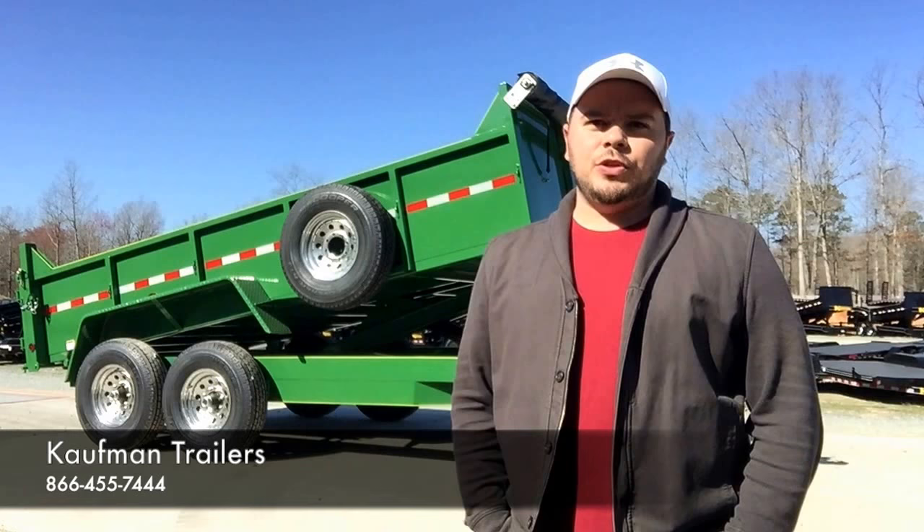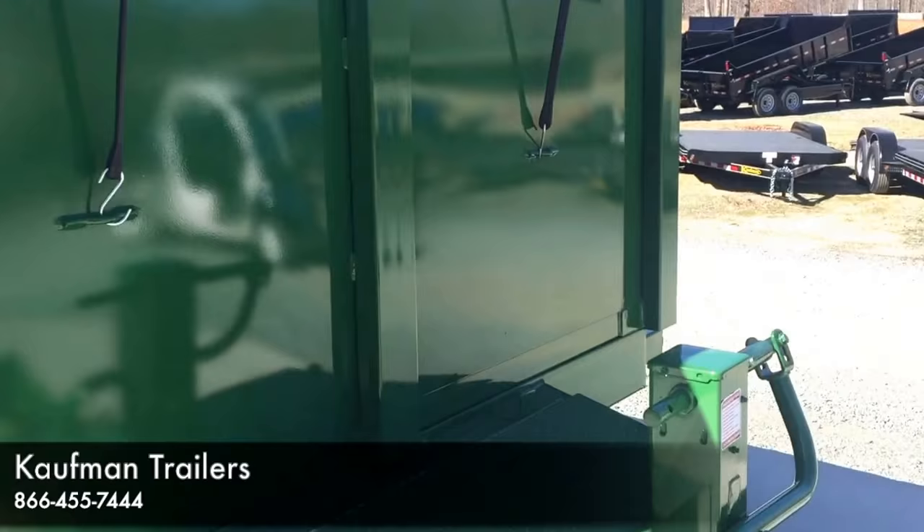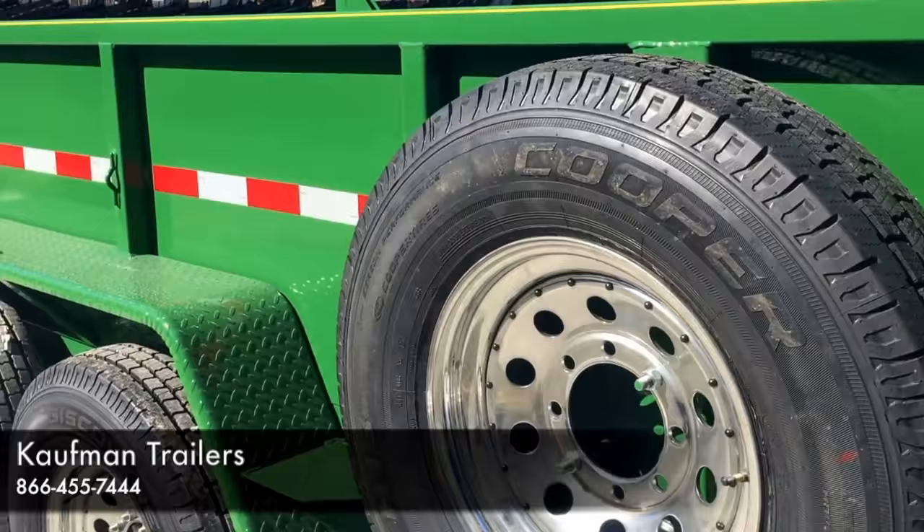The tarp kit doesn't come standard, but you can have one added — there's a place in the front it holds right on. Starting at the front of the trailer, you have an option of a heavy-duty cast iron adjustable 2 and 5/16ths ball coupler or pintle ring, and a 6-inch channel frame and tongue. On the sides, you have 24-inch sides with board rails — you can slide a 2x12 in those board rails to get a little extra out of it.